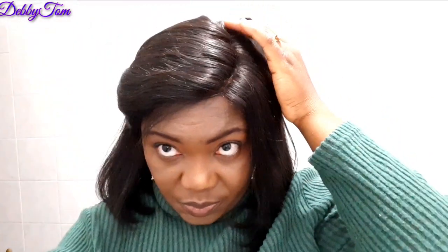Guys, take a closer look at this hair and let me know your honest opinion. Do you think it's 100% human hair? Do you like the hair? Do you like the hair texture? Just let me know — leave your comments; I'll be reading them. I need it, guys.